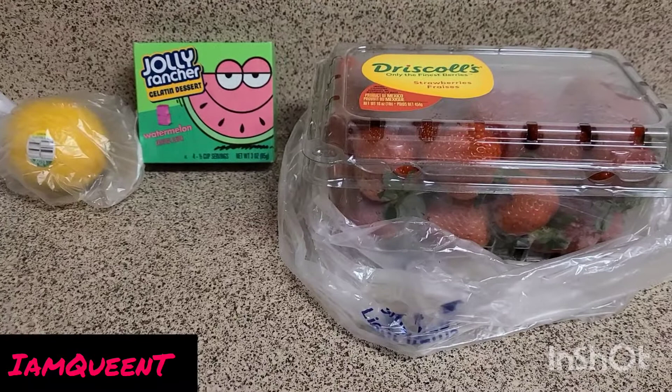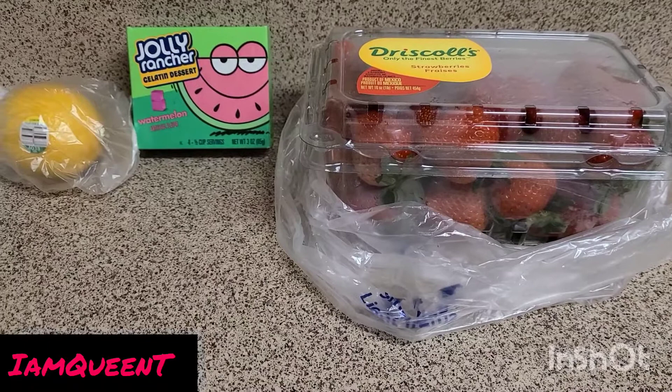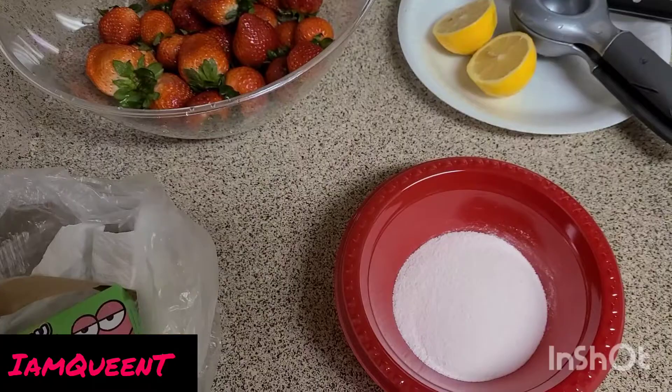Hey y'all, welcome back to the channel. I am Queen T. In this video I'm gonna do some Jolly Rancher strawberries. I'm gonna start off by cleaning my produce — it's just three ingredients you'll need for this recipe.